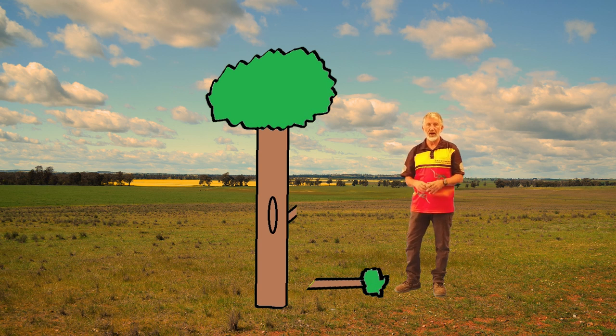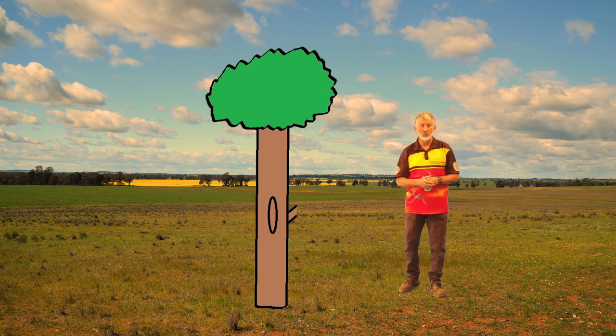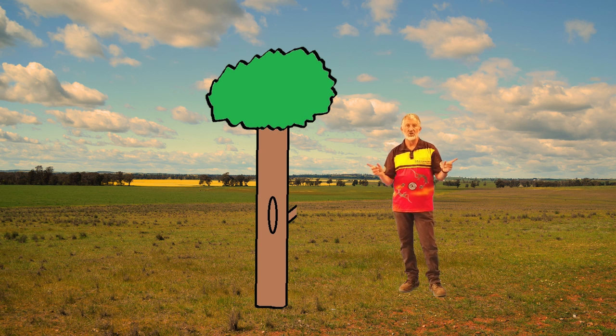Then take all the bark and the animals out and start to craft it into a special instrument that Wiradjuri use and have used for many, many years. We call that Yadaki — some might call it Yidiki — all different variations of language, no problems.